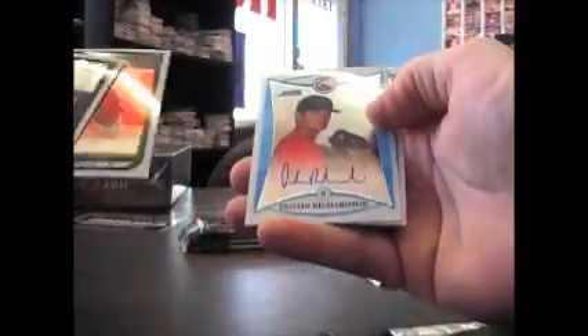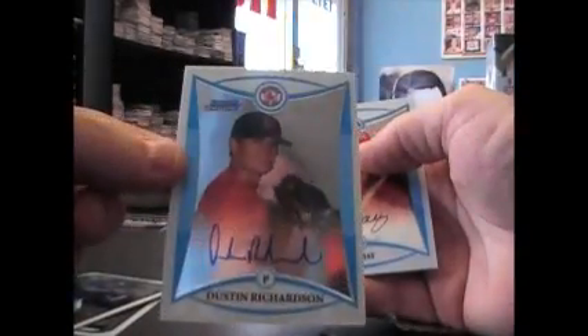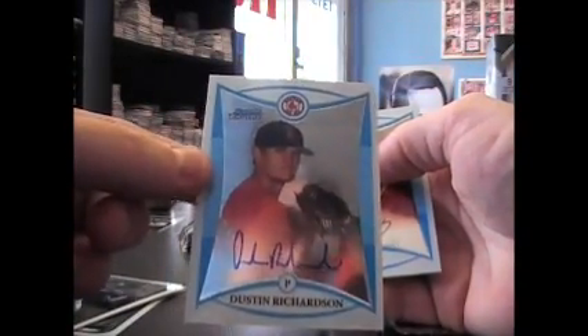Luke Hochevar, Johnny Cueto — oh, here's your autograph — Dustin Richardson. Chilonghu refractor.